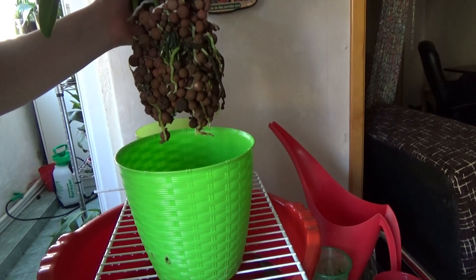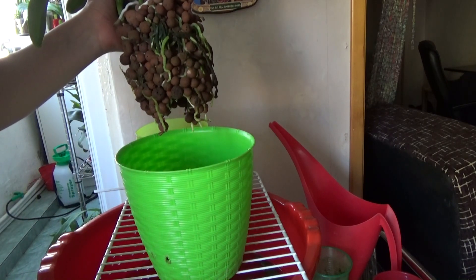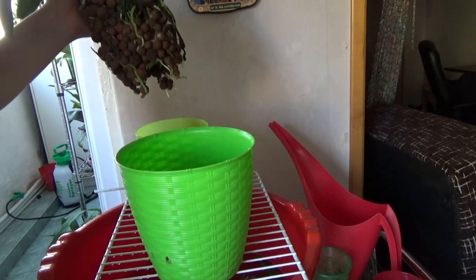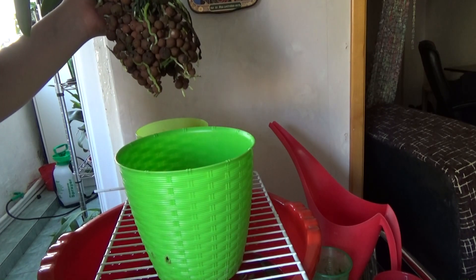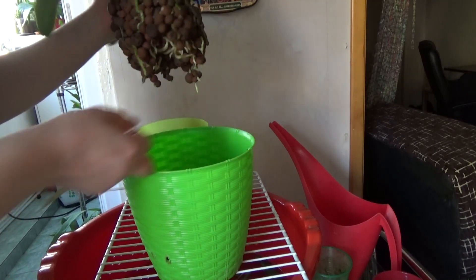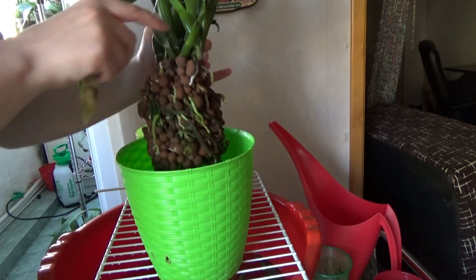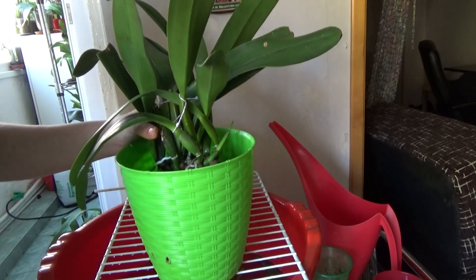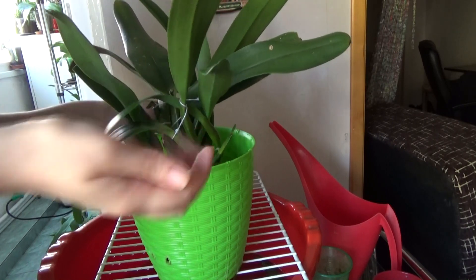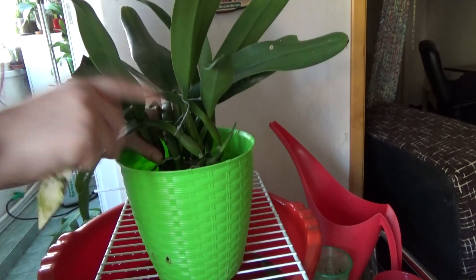All the roots have been grown in the past seven months — I started using this medium in September 2017. So in seven months she grew this entire root system, which is amazing. She is still pushing new growth. Unfortunately this orchid has never bloomed for me — I've had her for about five years. I'll try giving her the bigger pot, more fertilizer, and adjusting the pH to see if I can get blooms.